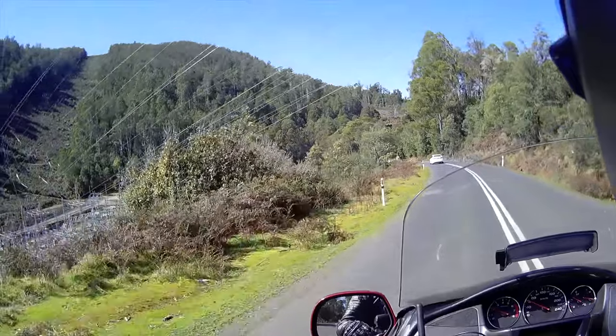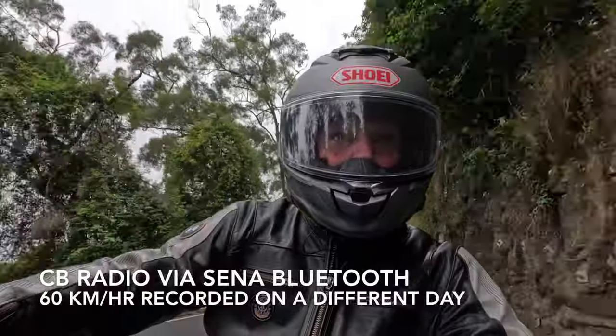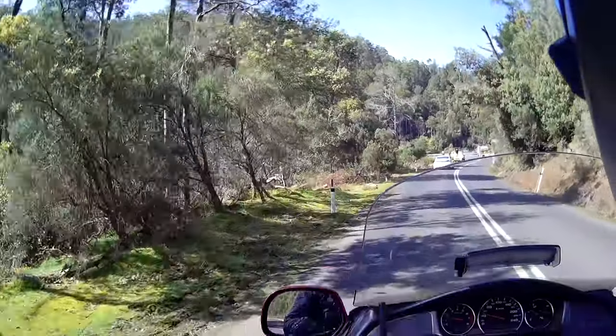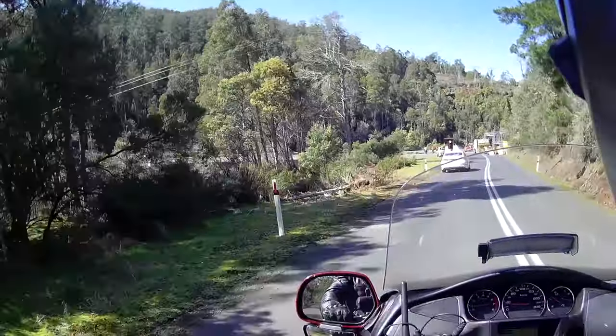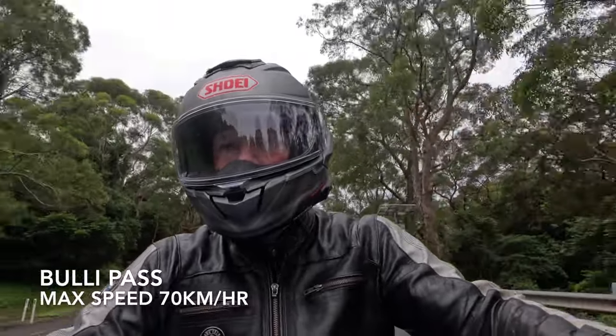The CB radio was fine in this test as well. Out of the suburban streets, however, wind noise started to become a problem above about 70 kilometers per hour.